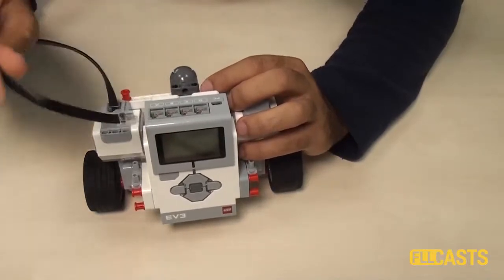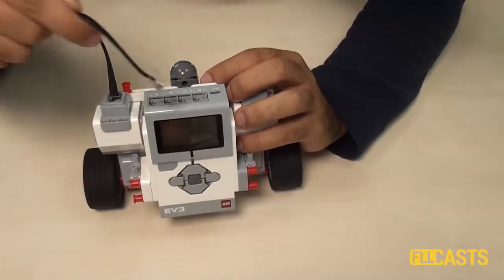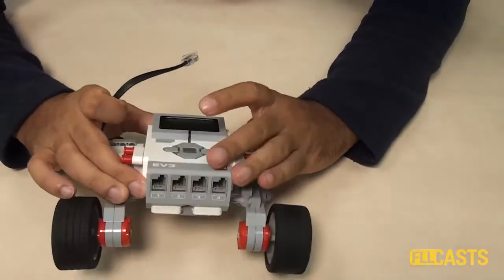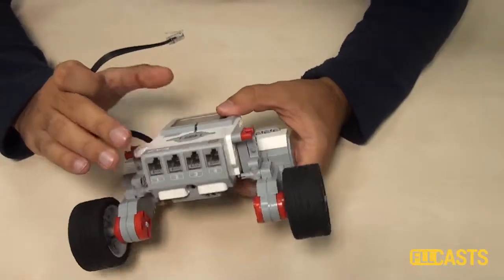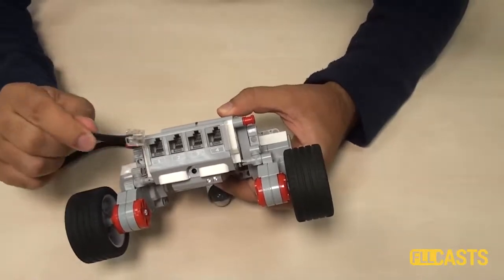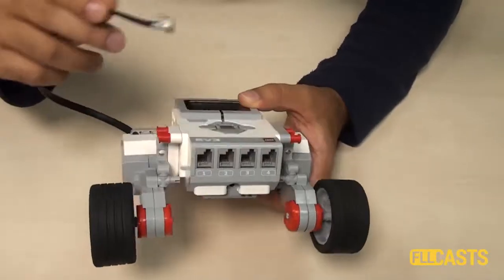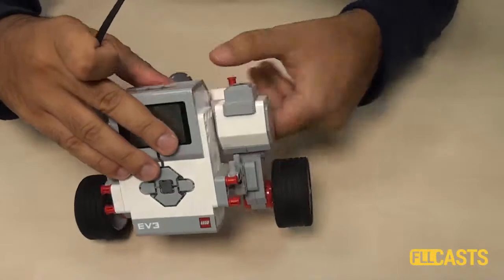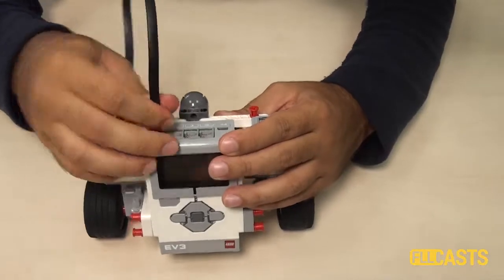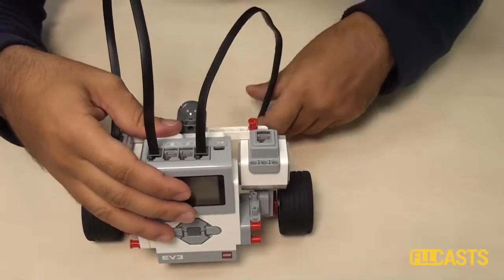These are the output ports because the brick is controlling the motors. The other four ports are the input ports, and you attach different sensors here. You get some feedback from the sensors when you connect to these ports. So let's connect our motors — one motor to port A and the other motor to port D.